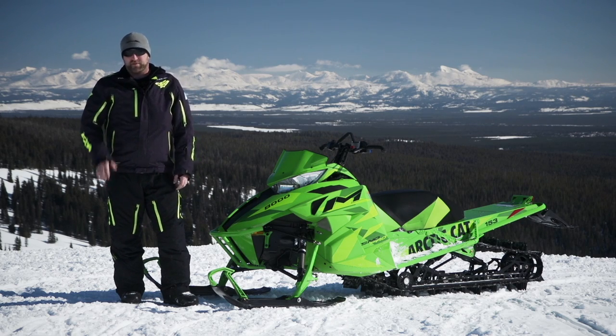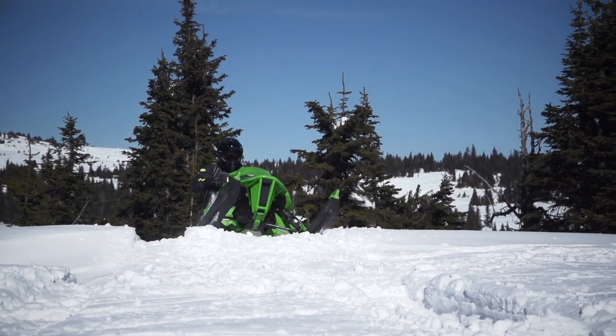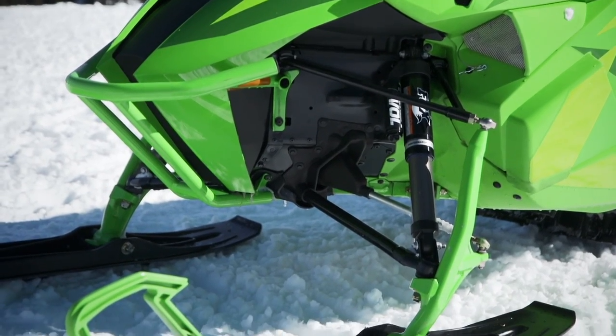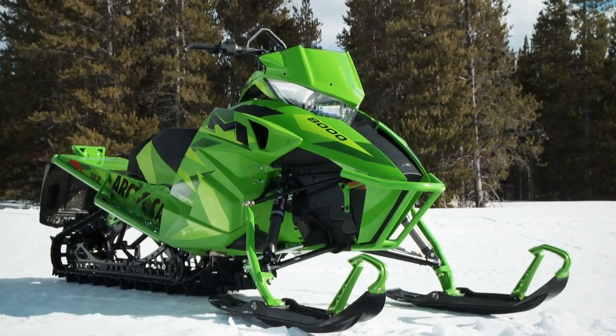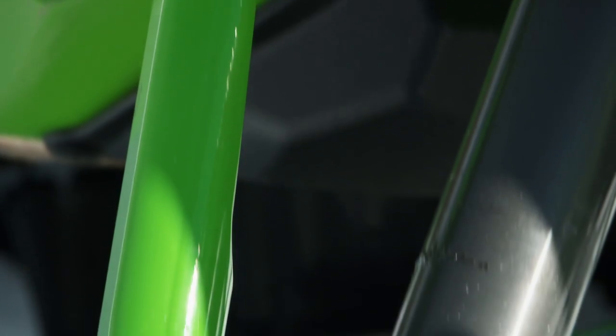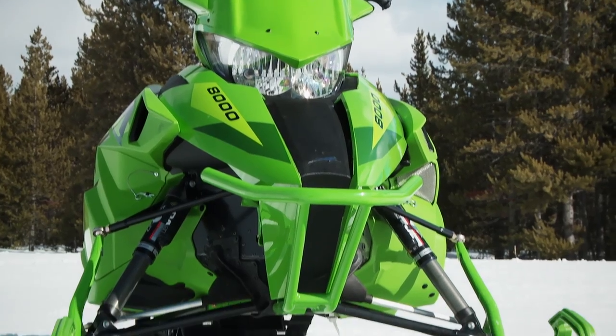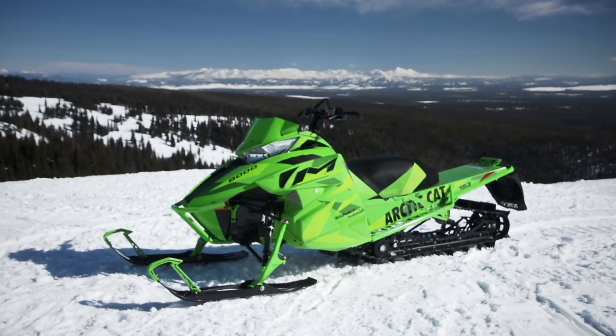The most significant change is the all-new front suspension called Arctic Mountain Suspension, or AMS, with a completely redesigned spindle Arctic refers to as the bone, and a new 34 to 38.5 inch adjustable ski stance.